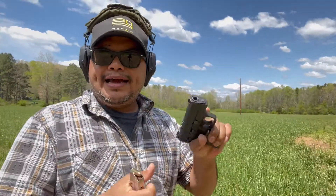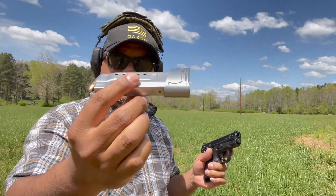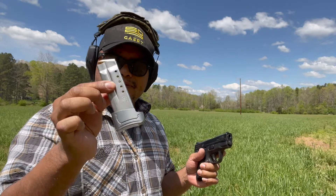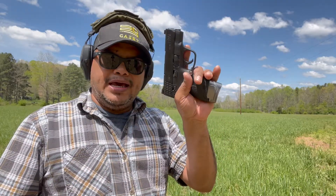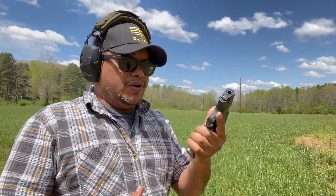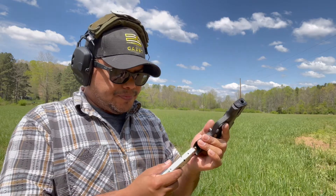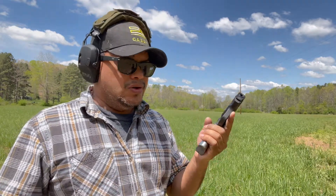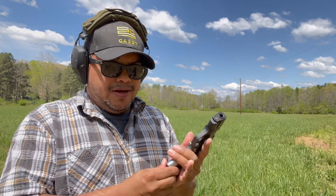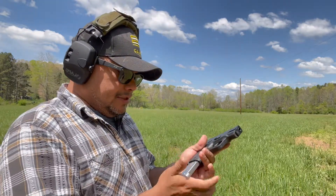Let's take a few shots using the magazine with the extended base plate, which gives you two-plus rounds capacity on your magazine for your compact concealed carry. This is a 1.0 Shield — the new one they don't have available yet, so make sure to follow them to see when new products come out. They're releasing new products just about every month.